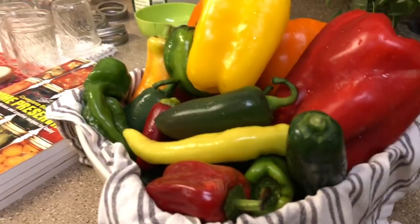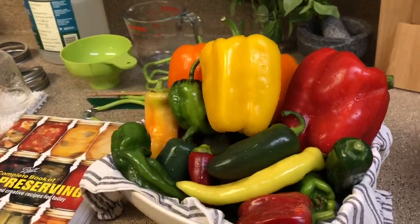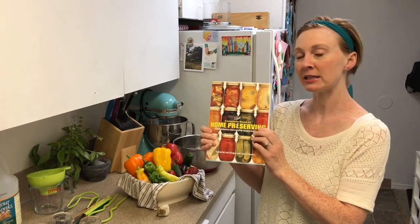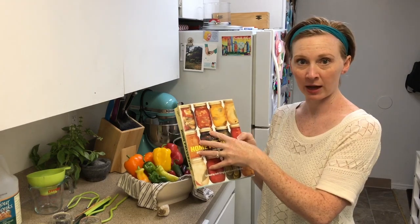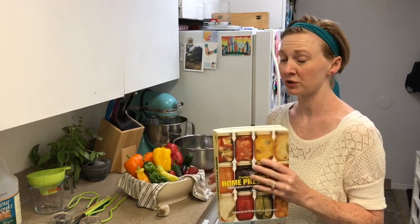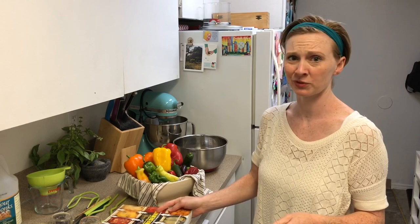We're gonna start with a really easy recipe for pepper relish. These are spicy peppers and hot peppers — I've got mine all kind of mixed together. This is a recipe I've adapted slightly from the Ball Complete Book of Home Preserving. This is like the canning Bible, so if you're interested in canning at all, I would check this book out. You can check it out at the library if you're not ready to commit to buying it, but honestly I use it all the time. It's got beautiful pictures and really helpful information for beginners and people who have been doing this for a while.